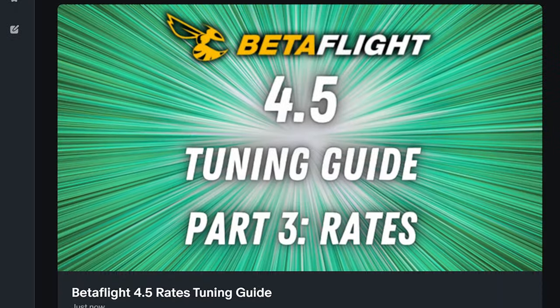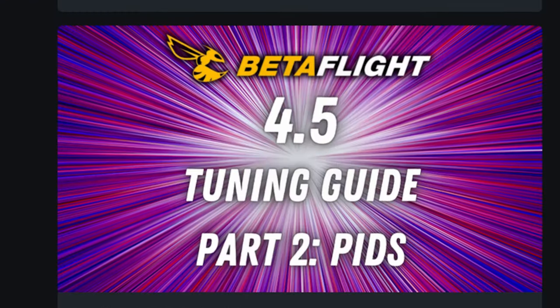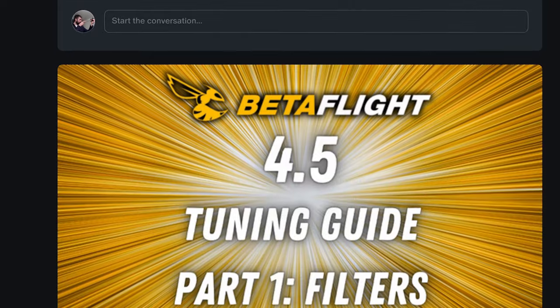If you love deep-dive educational videos like this one, please help me make more of them. You can support me directly on Patreon where you get access to the entire Betaflight 4.5 tuning guide in PDF format so you can work through it as you're tuning your own quad, or you can support me through Buy Me a Coffee or YouTube. However you choose to, I really appreciate all of the support and it goes a long long way — thank you so much.